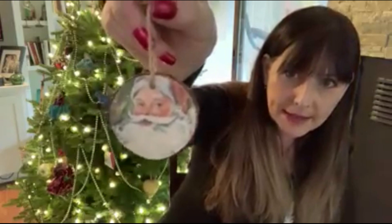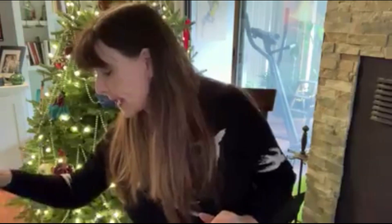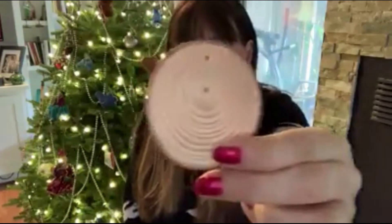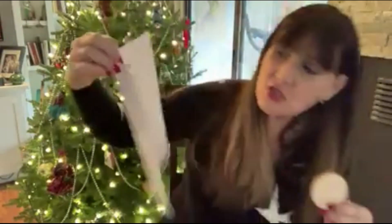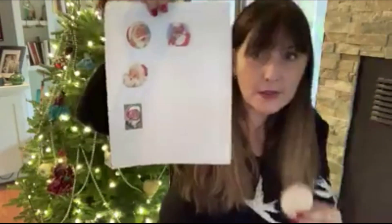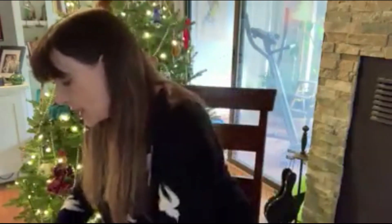A tree cookie ornament you can make — isn't that cute? Here's what you're going to get in your bag: you're going to get a tree cookie, and you'll also have a piece of twine that you can put through the little hole so you can hang it. And you will get a printout of four different vintage-style Santas. You could choose one for the front and a different one for the back. All you have to do is put your tree cookie on top of one of your Santas and trace around.